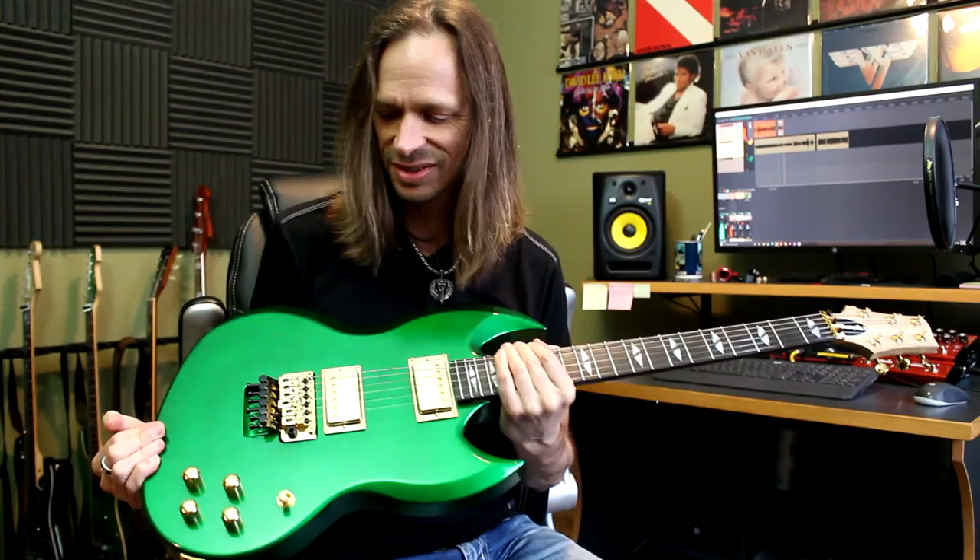The pickups are a Seymour Duncan JB in the bridge and a Jazz in the neck, and I'm sure you can hear in these clips that it is just like a massive tone.